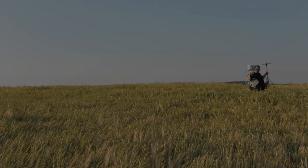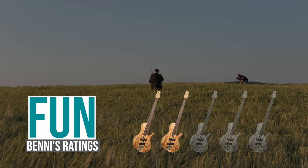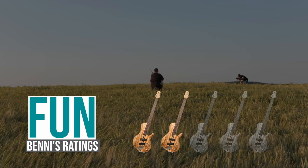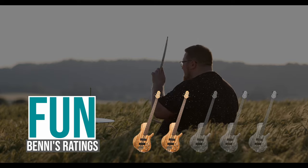Let's get to my ratings. Fun! Two out of five basses. If you managed to get a clean sound out of it and memorize the fingering, it can be very funny to try some tunes.